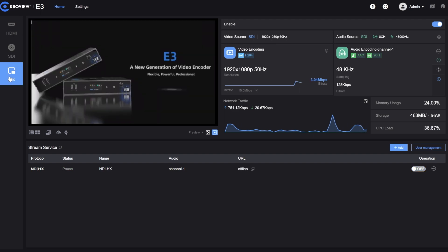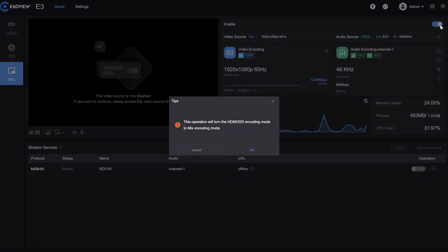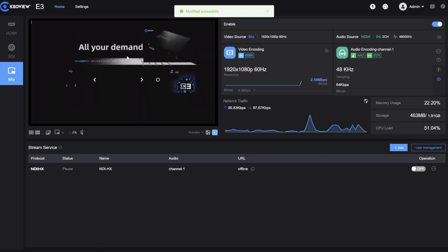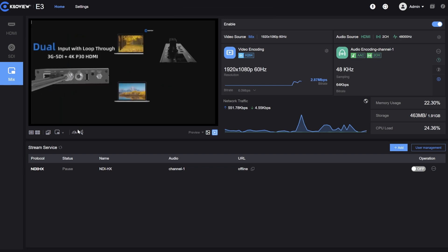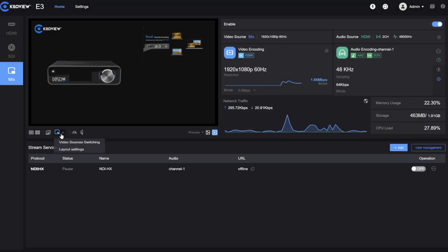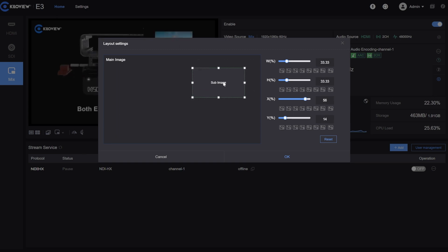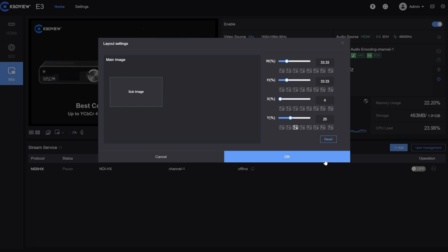We can also mix both inputs, having a picture-in-picture or picture-by-picture mode. If I select this, you get a mixed output of HDMI plus SDI as a picture-in-picture, and I can move or swap between those. In the layout settings we can decide to arrange everything the way we want and press OK.